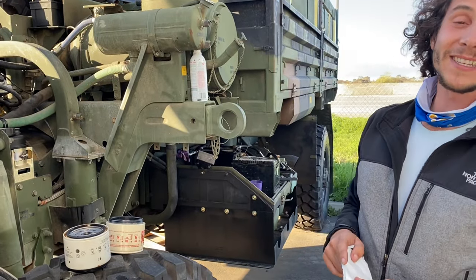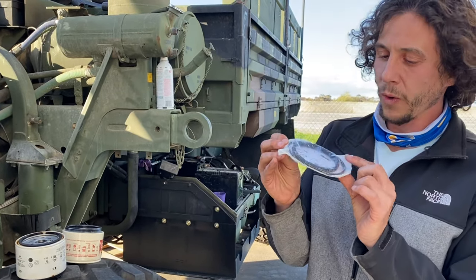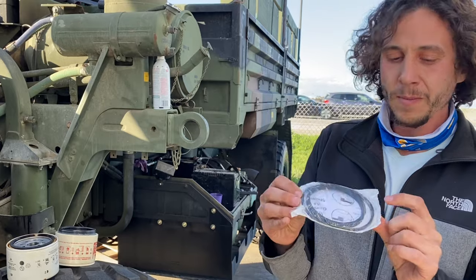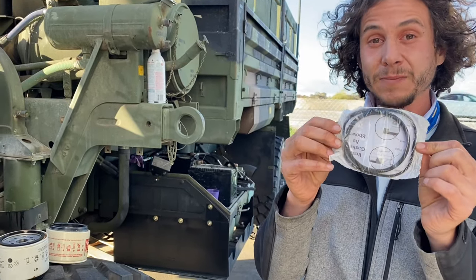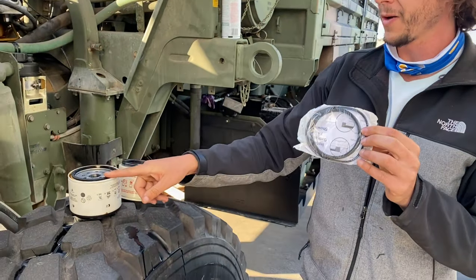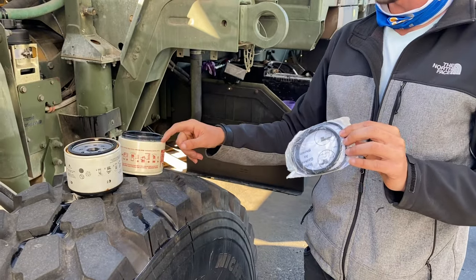With the filter off, it's time to get the new filter ready. There are two gaskets and we're going to oil these up before putting it on. The bigger gasket is going on the bottom and the small gasket is going on top. The old filter with some rust is showing the smaller gasket, and that larger one goes right here.